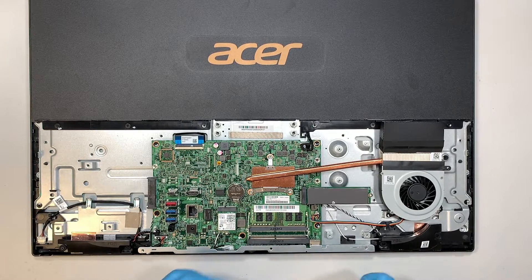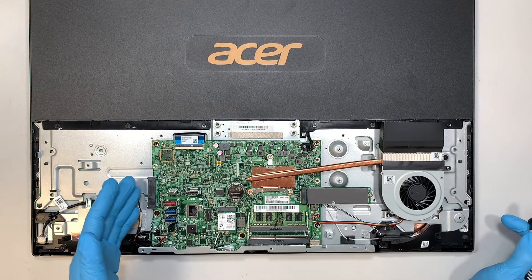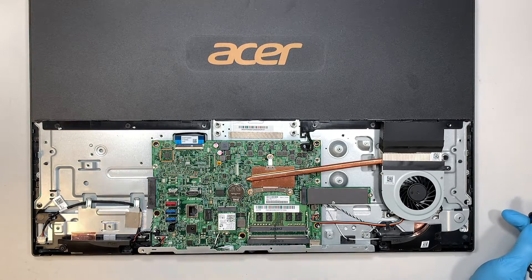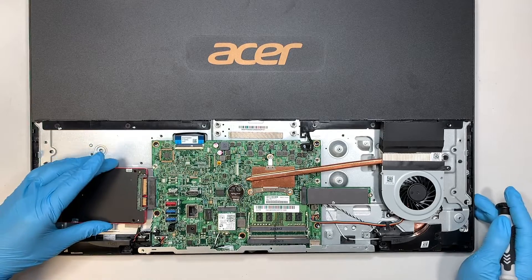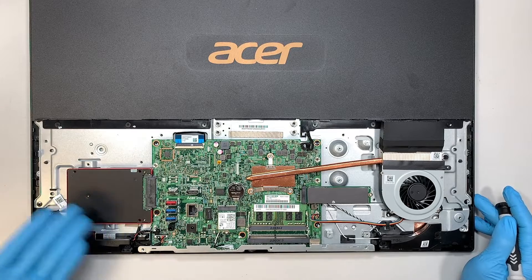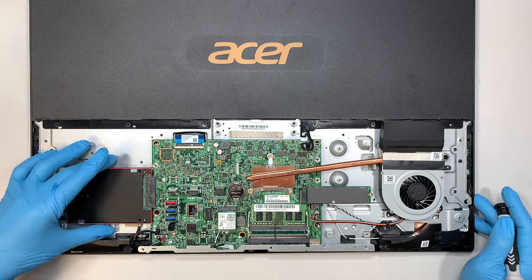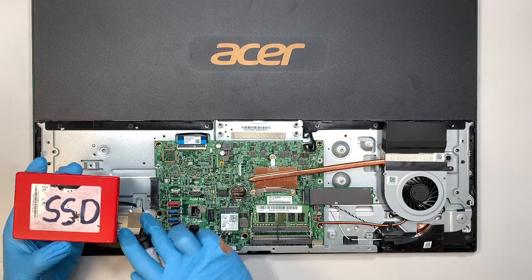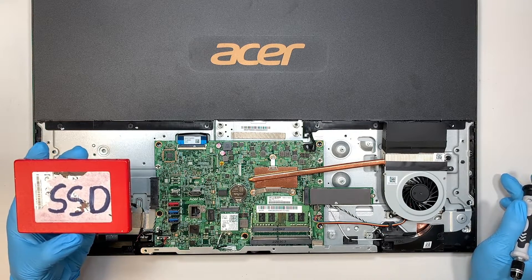Now you can see the entire computer — that is the motherboard. It looks like you can add additional storage capacity with a 2.5-inch hard drive. However, it doesn't come with a bracket, so I'm not sure how you'd mount it, but it does look like you can install one. Maybe you can buy the extra accessories. If you want a secondary drive, you can install a 2.5-inch hard drive or solid state drive on that side.